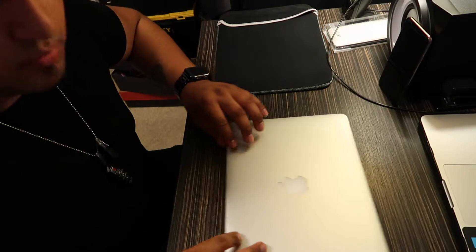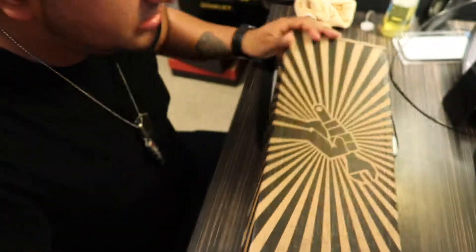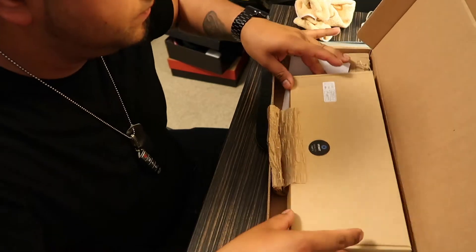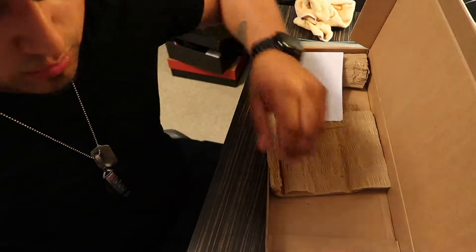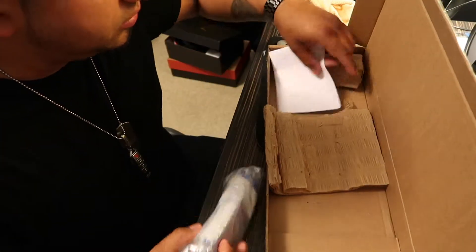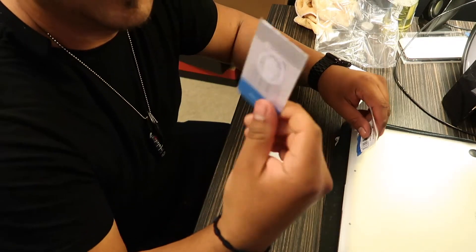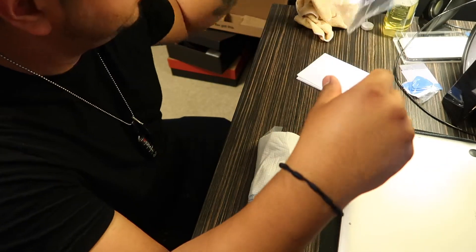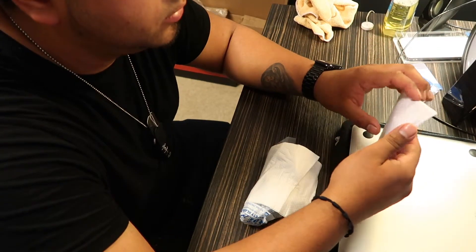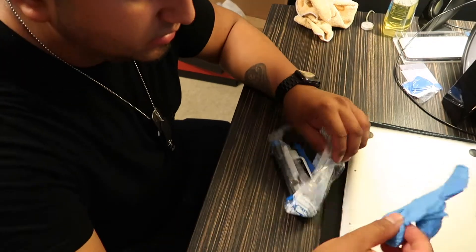I'm going to fix that. This is a kit from iFixit — see it right there. It was $100 and comes with the battery and a kit to help you remove the old battery and put the new one in. It includes an ID card-style tool to help you remove stuff and some little prying tools.